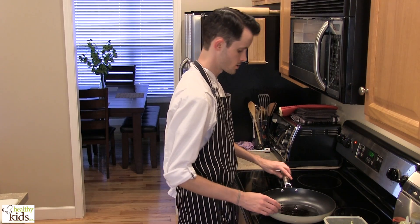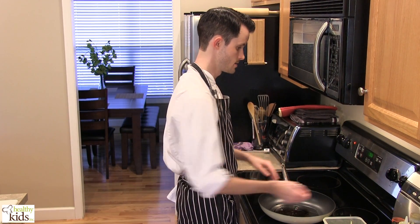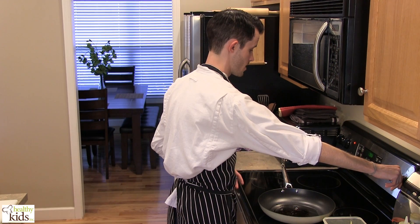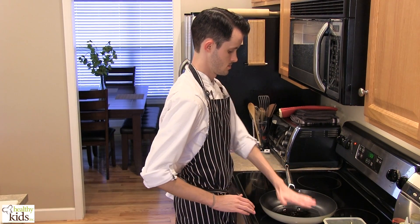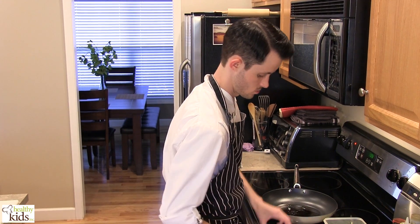We have a large sauté pan here with some safflower oil, which can handle really high heat. We're going to crank this up to about medium high. It's been slowly heating up already.